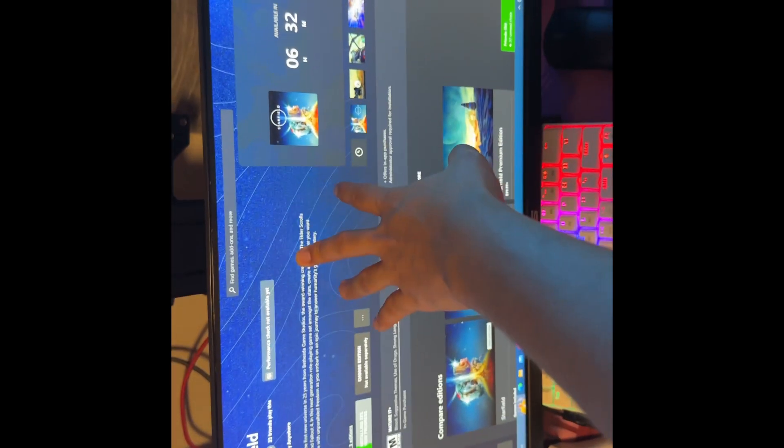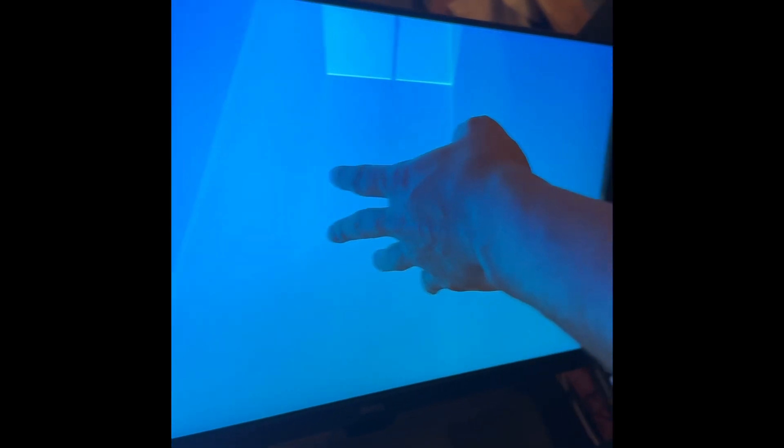We got a ToughGaming monitor, 144 Hertz. We got two BenQ 60 Hertz monitors.